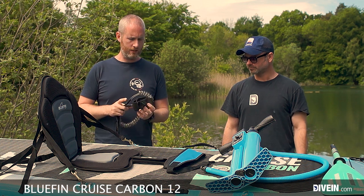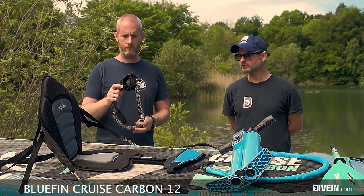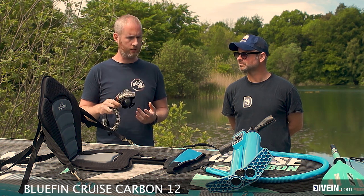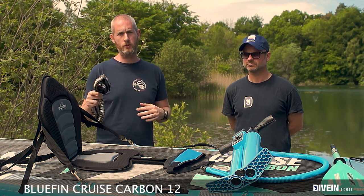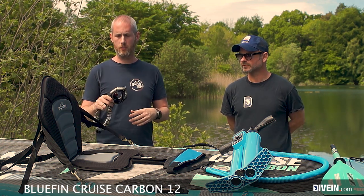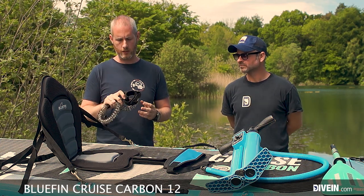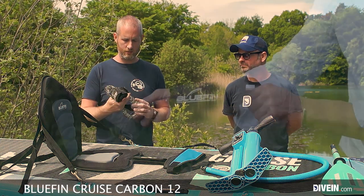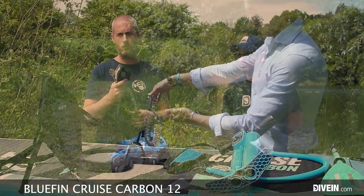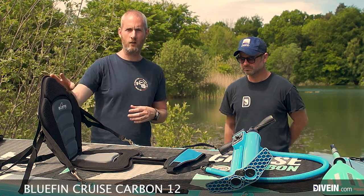On accessories — the coiled leash is standard for most paddleboards, though there is one brand that doesn't include it. It's really important to always use it; falling off and having your board drift away from you is easily avoidable by always attaching it. This one is flexible and quite long — standard for most packages. What isn't standard, though, is the kayak seat.